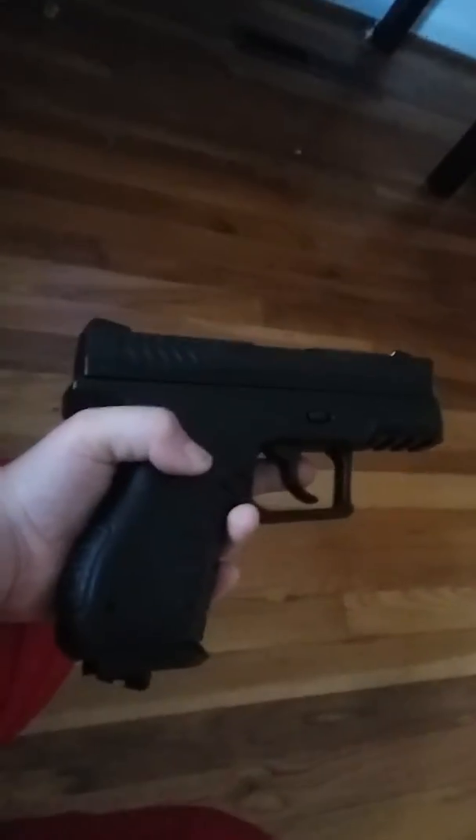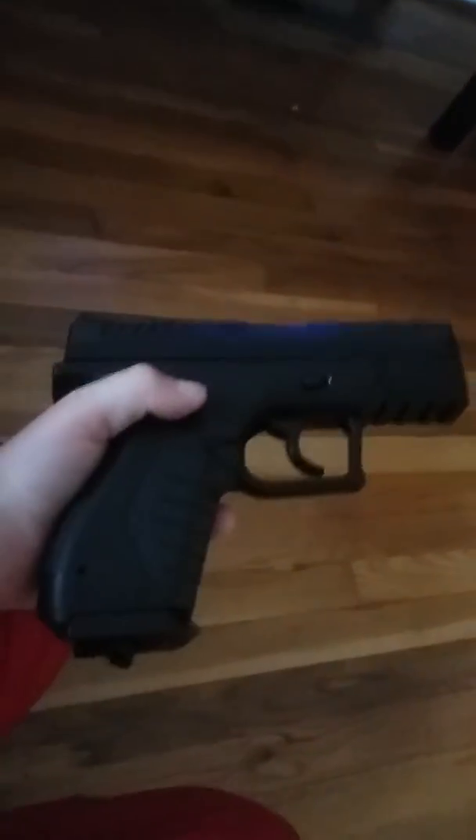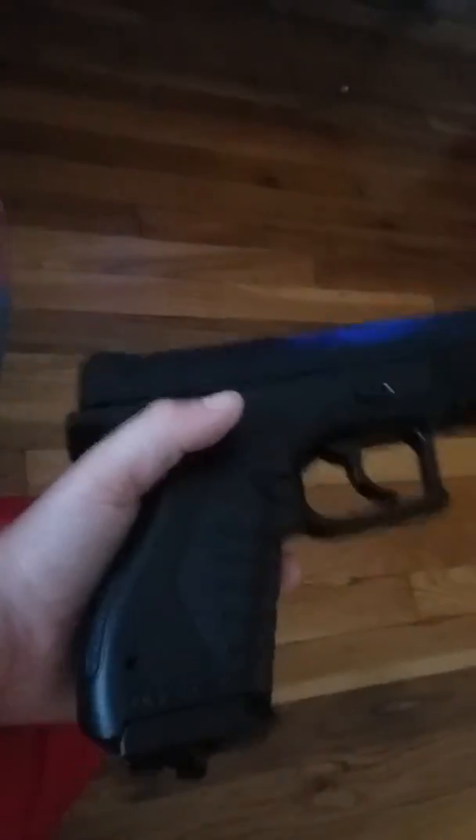I'm 9 years old and I'm allowed to play with this. I got another airsoft gun but my dad doesn't want me using it — it's a sniper rifle. I hear some noises, that's my dogs. And this is my airsoft gun.